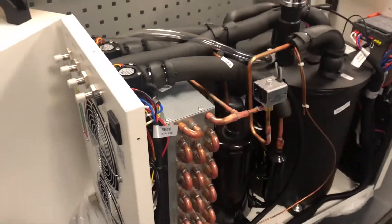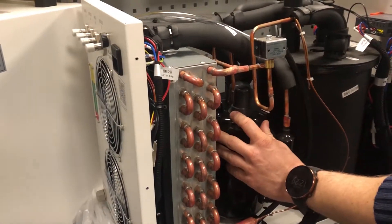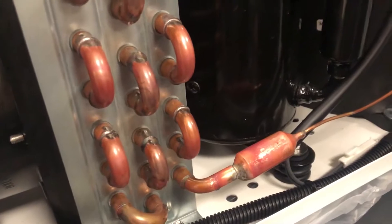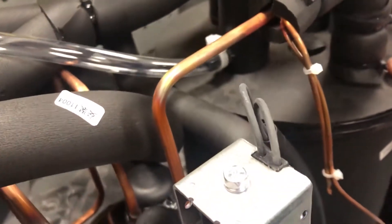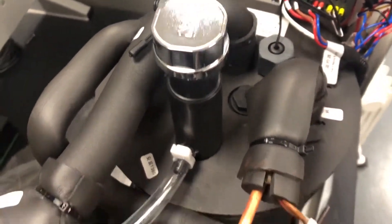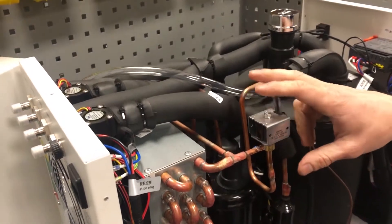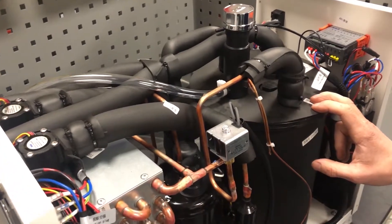It's just a basic refrigeration unit, very simple. You've got your compressor, air-cooled condenser, and then expansion by a capillary. Then you've got your probe in the water tank which provides the cooling. You've also got this bypass solenoid direct off the compressor, which when you go into heating mode to warm up the water, will just allow hot refrigerant from the compressor discharge to warm the water.